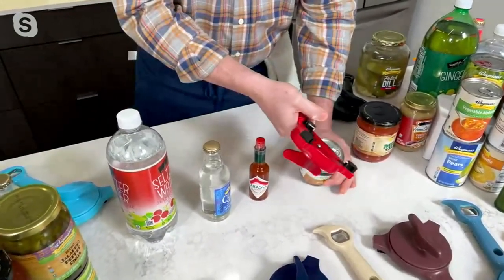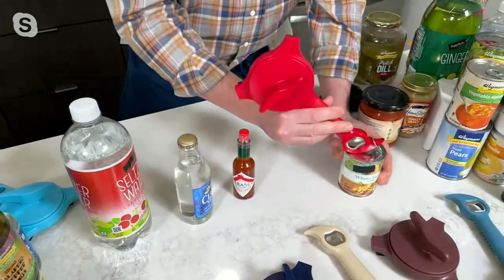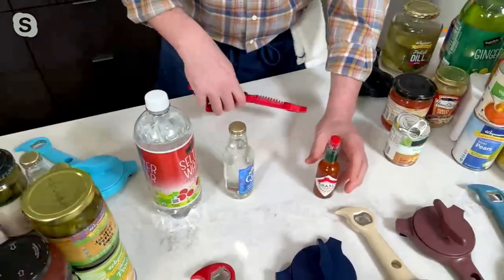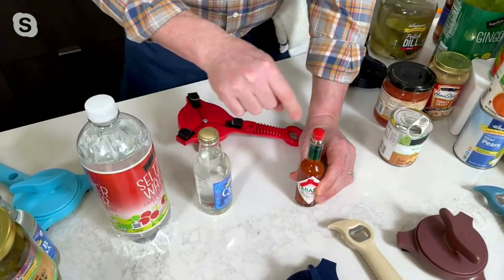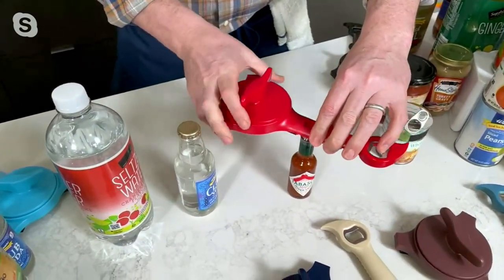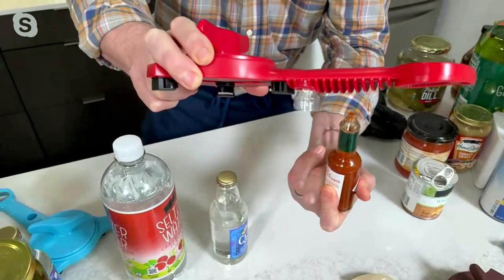Number two: these pull tabs right here. This little bird's beak — we call that the bird's beak — goes underneath there, and then all you do is just pull it back and it opens up those pull tabs so you don't cut yourself, don't ruin your manicure. Talking about manicure: hot sauces, nail polish, or nail polish remover. If it's too small for here, this little hole right here is for those small bottles. It fits right in, twist it, and you'll notice it also takes the plastic right off with it.